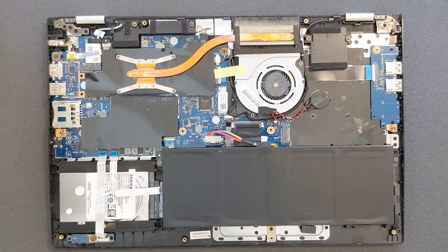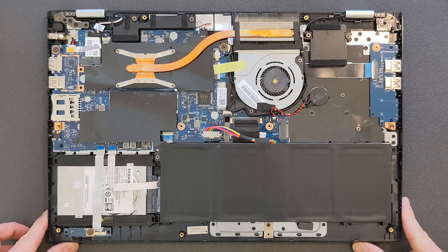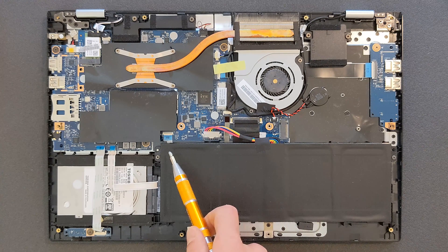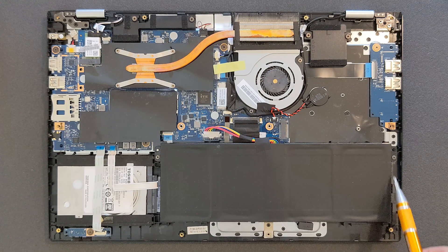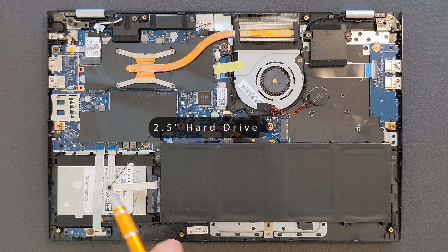So there we have it — that's the look inside of the laptop. It's actually better than I was expecting, so I'm quite happy with what you can and can't upgrade. There's your battery, and there's your 2.5-inch hard drive. It's desperately slow now for Windows 10 and especially Windows 11.